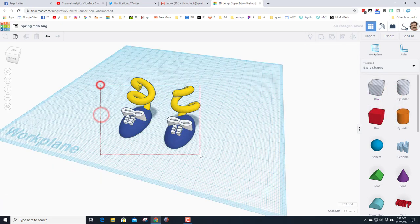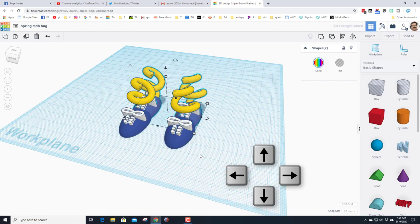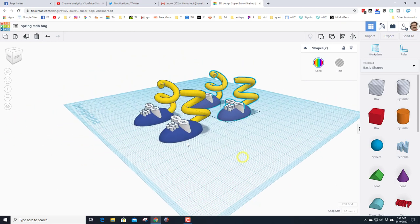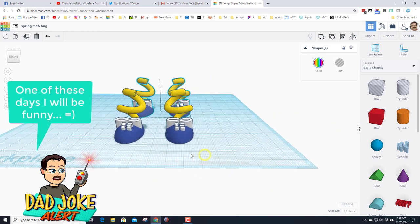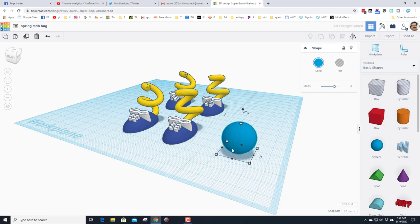Take those two legs and duplicate them using Ctrl+D, then use the arrow keys to nudge them back to where you want your back legs to be. Remember I said it's the first day of spring — that's why we're using the spring. Now we're going to use the sphere to create the body.